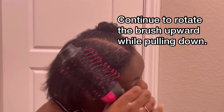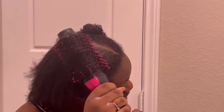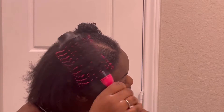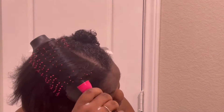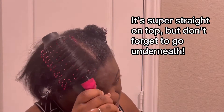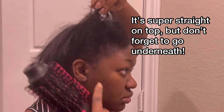Sorry about that, y'all — my son was slamming the dryer. So here, as you can see, I am still rotating it, and you can see my hair is straightening. But it's not dry yet — it's up to the bristles on the brush to make your hair straight, so you have to continuously keep rotating it.